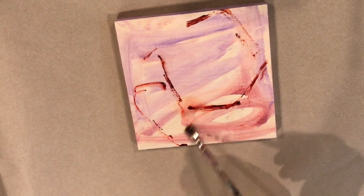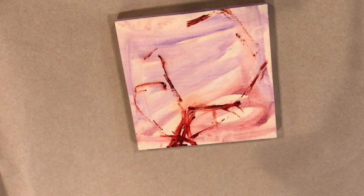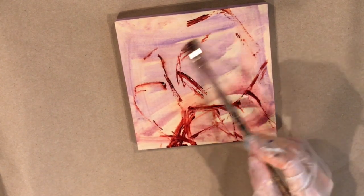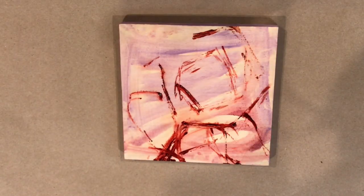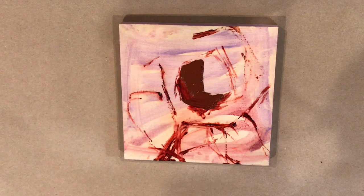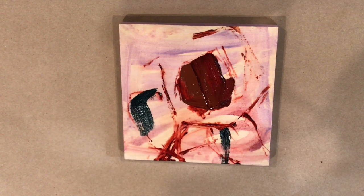I put some clear gesso on the panel and then tinted it a little bit with some cobalt violet and cadmium red. I've got some transparent orange here that I'm using to just draw in the basic shapes. I'm only going to paint one flower on this little panel — it's six by six inches, or 15 centimeters.